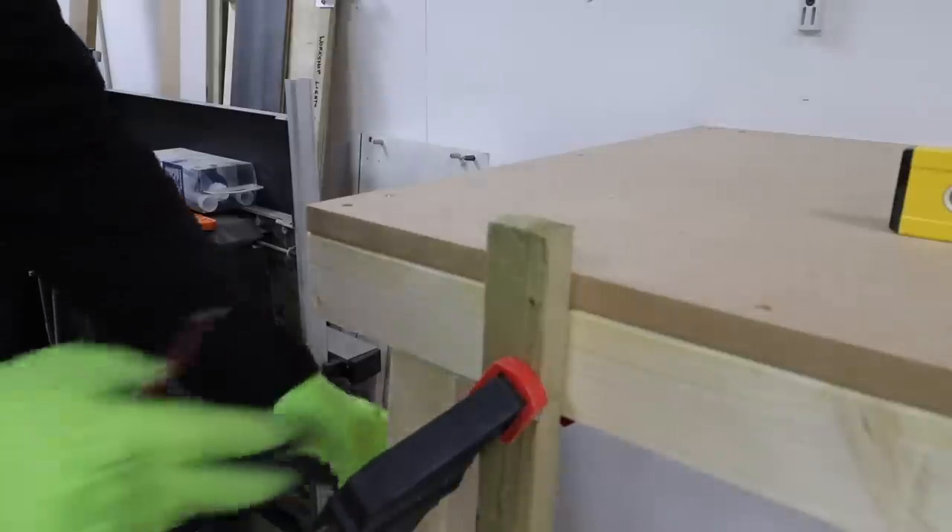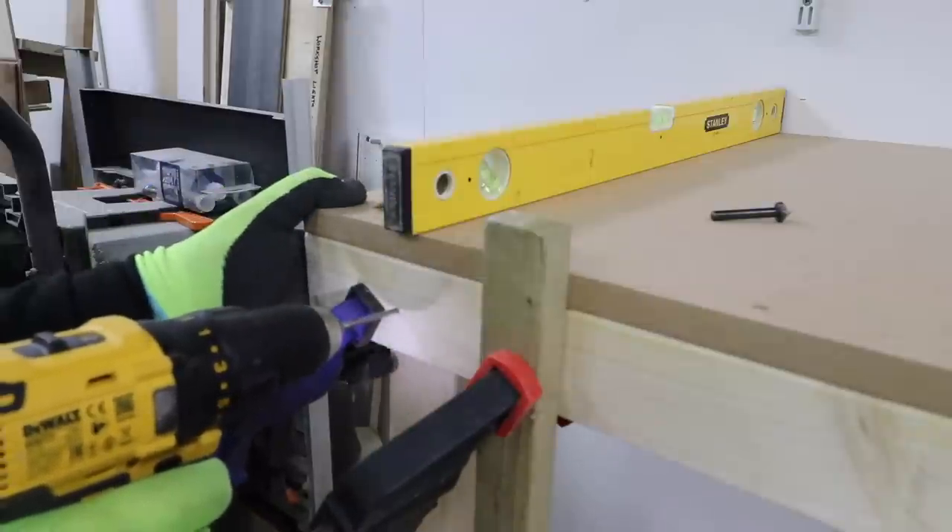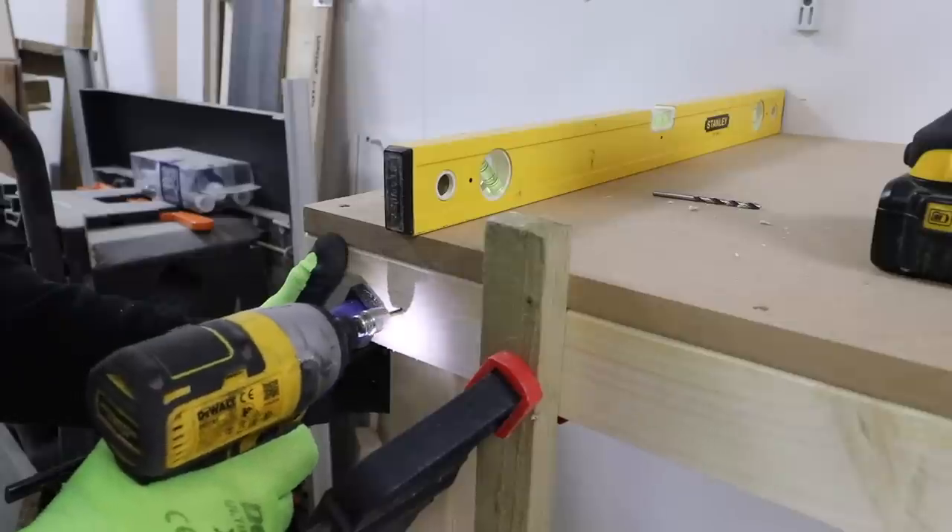Using the same 3x2 I fix this on the back of the front batten just simply with a couple of screws, and this now fixes the front level of it and supports this front batten quite nicely.